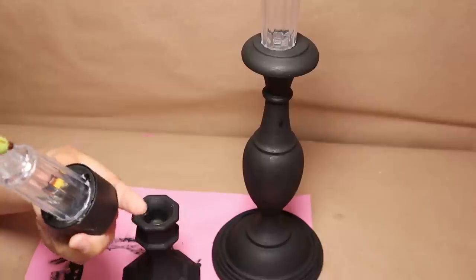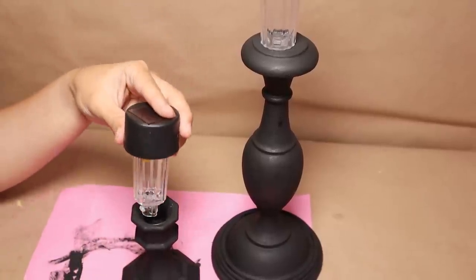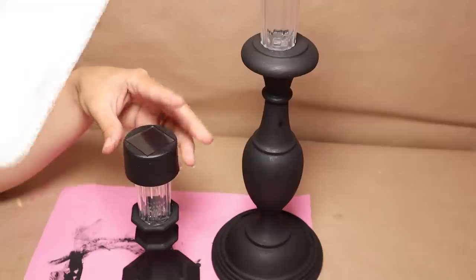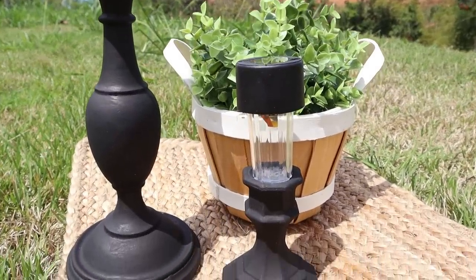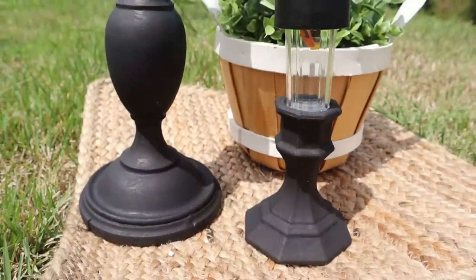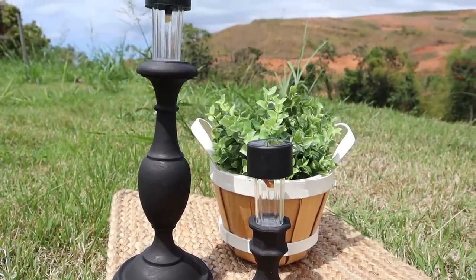I'm going to add a little bit of hot glue and stick the solar lights on top of my candle holders — they fit perfectly. These candle holders are going to look amazing on any outdoor dining table or coffee table. They'll look beautiful during the day and super bright at night.